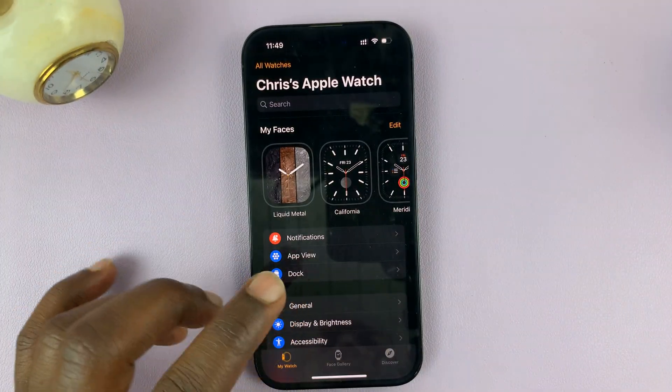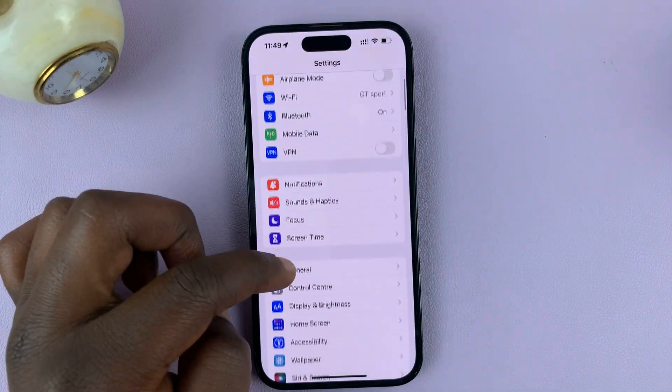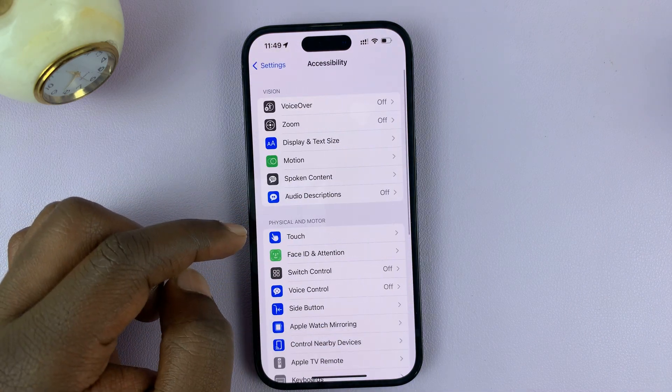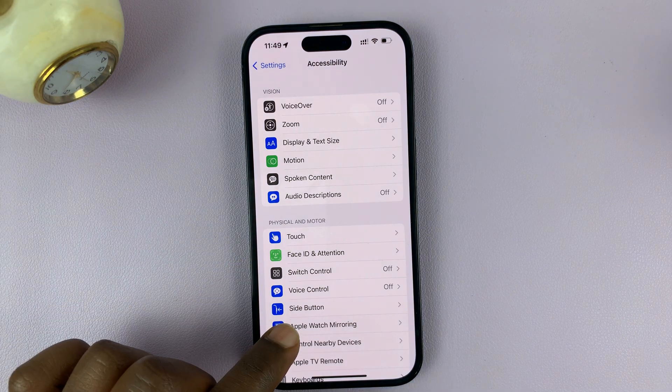What you need to do is go to your iPhone settings. On the main settings page, scroll down to accessibility and tap on that. Under accessibility, go to Apple Watch mirroring.